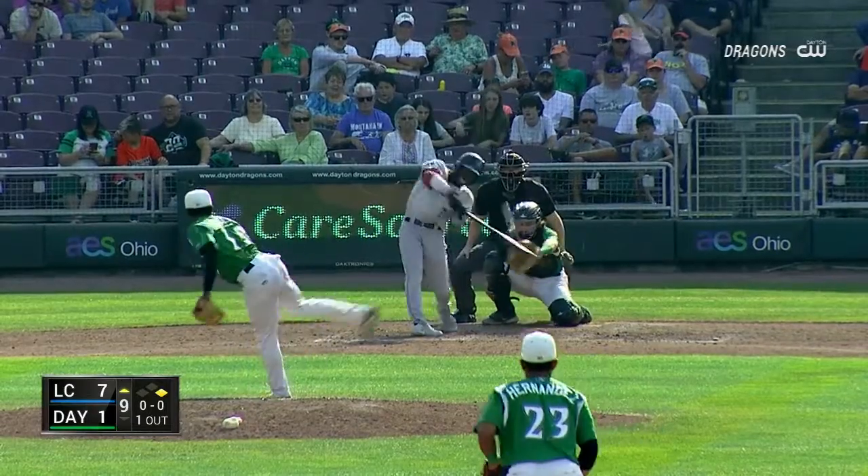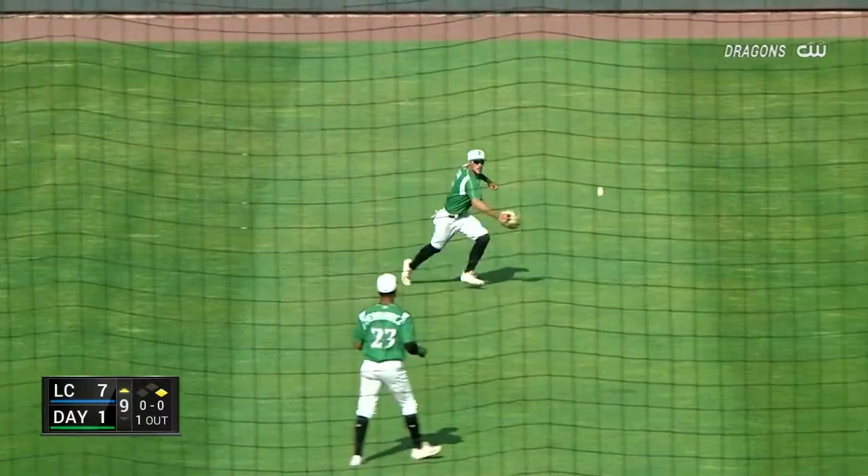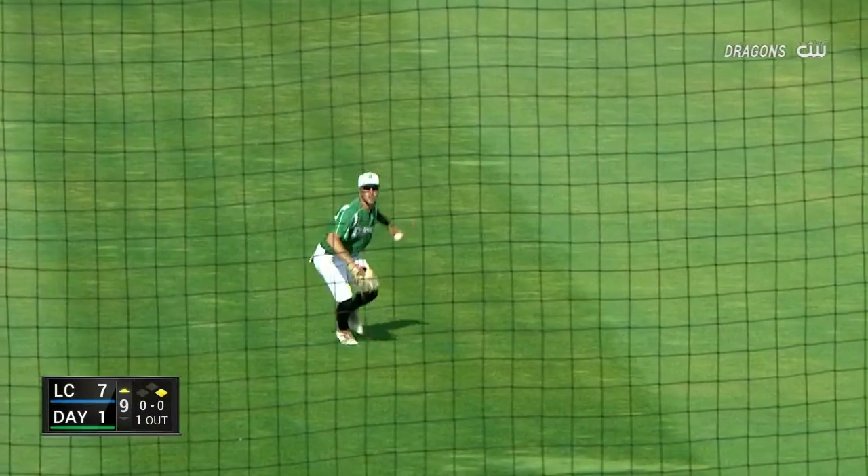Man at first, one out. Fly ball, steady field. Cianni racing in and he makes a nice sliding grab. Good play by Cianni.